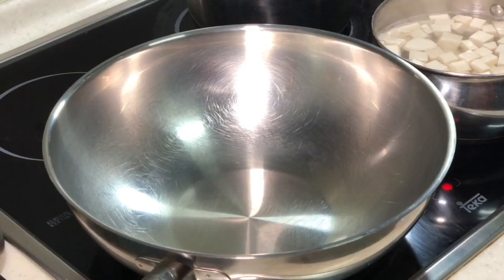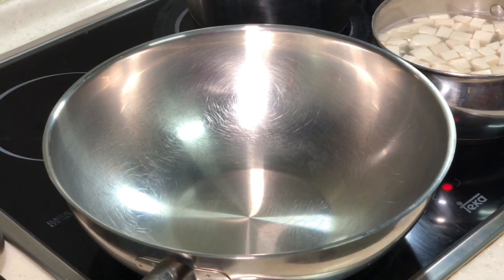Hi, this is Cooking Appa. I received a request to show how to do Meishang Meishong Salted Fish Chicken Cube.